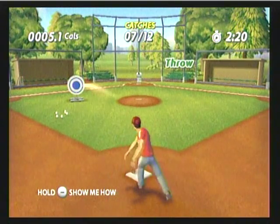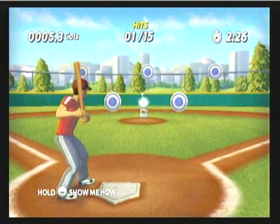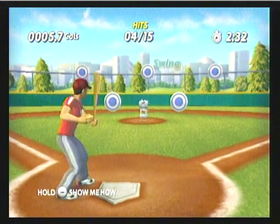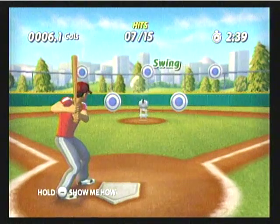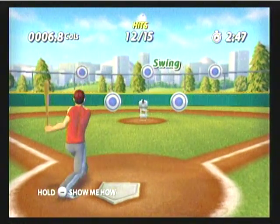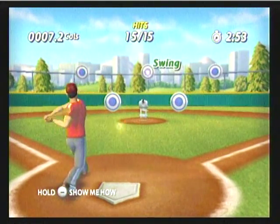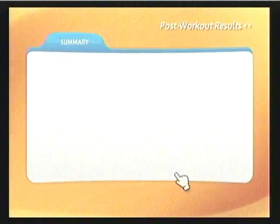You've got this. Batter up. You've got a real passion and a knack for baseball. There you go. Your concentration out there is pretty impressive. Keep it up. Nice work on starting strong and finishing strong. Looking good.